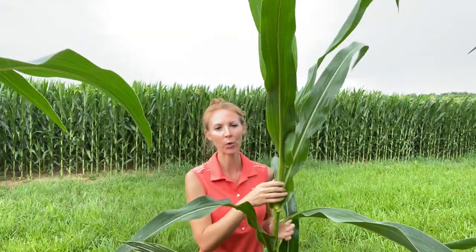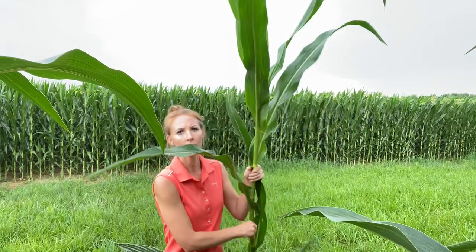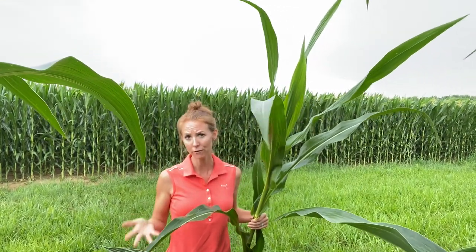Hi! I literally have my phone in the cornfield, propped in the plant, so that I can get out here and show you how to find out how many days it's going to be until your corn starts tasseling — and that's when we want to put fungicide on.